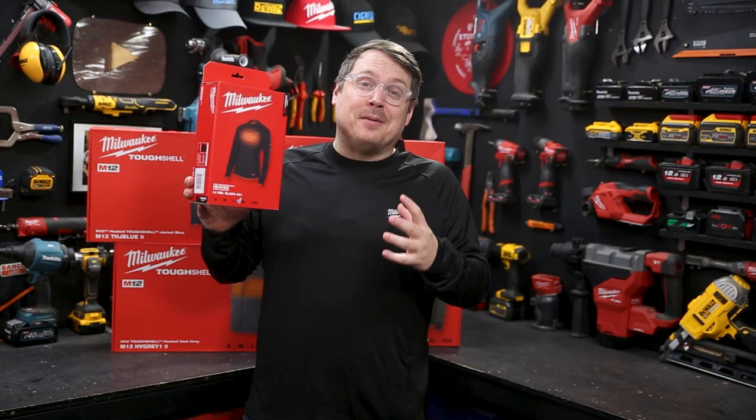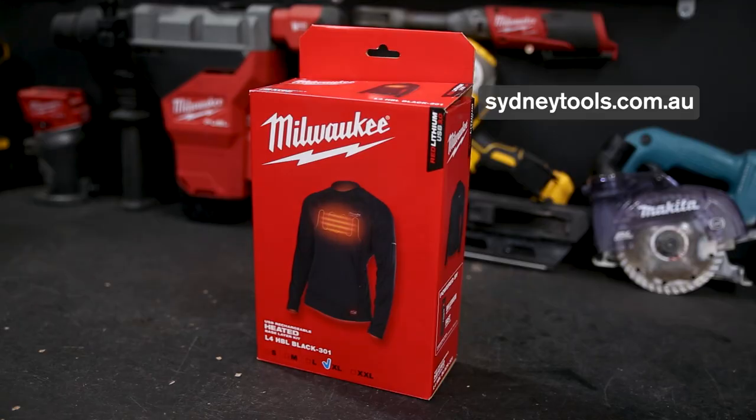That price drop is for a limited time, so stay toasty. Get into your local Sydney Tools store or go to sydneytools.com.au this tax time.